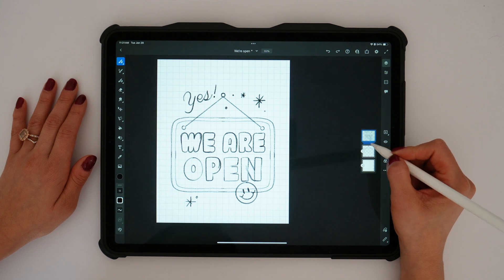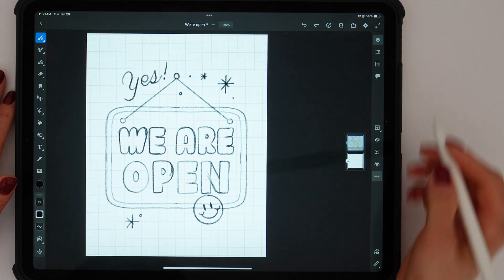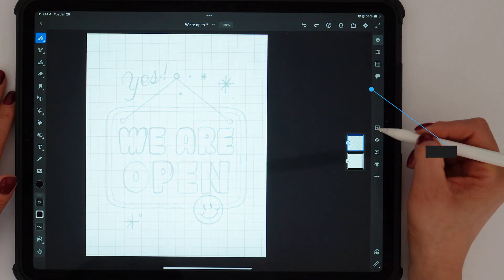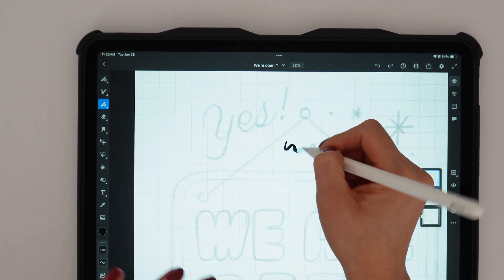After I'm done sketching the 'We're Open' sign, I'll group all of the layers, center them on the canvas, and lower the opacity. Now it's time to trace with vector brushes for clean, smooth lines. Feel free to select different types of brushes — pixel, live, or vector. I chose to work with vector brushes this time.